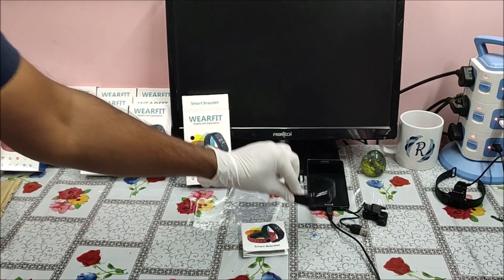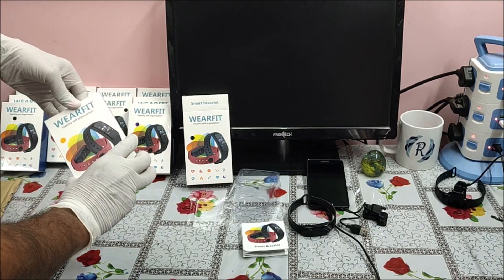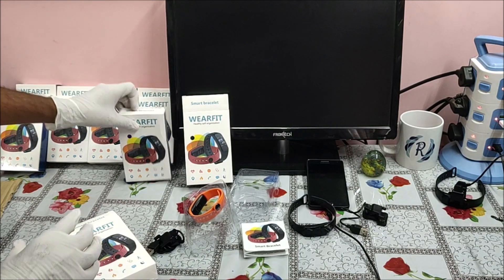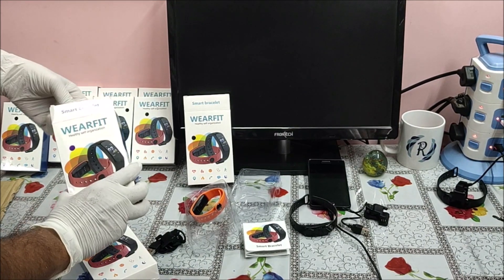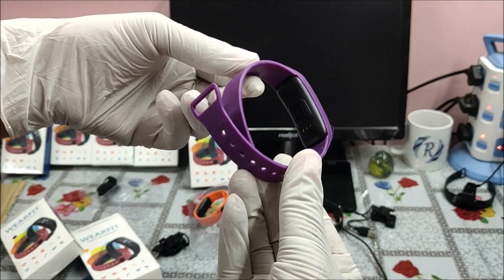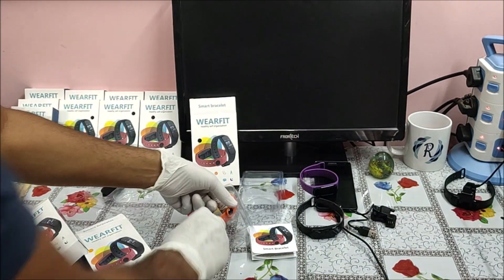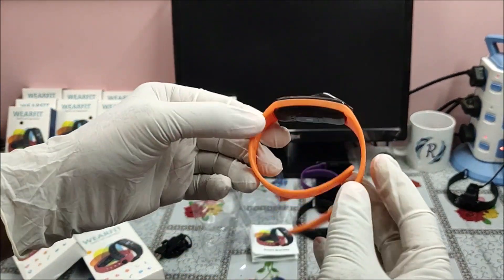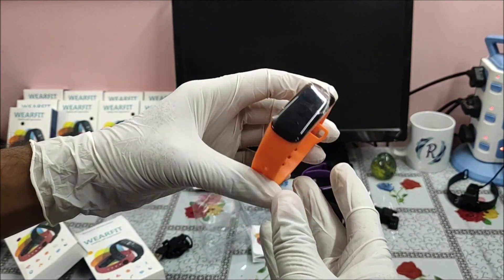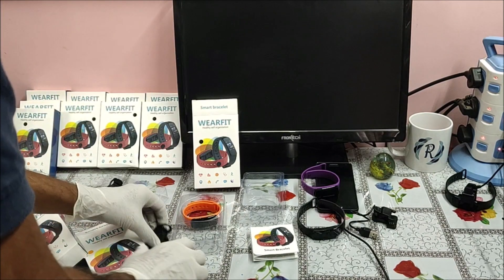This smart band comes in three colors: purple and black, and orange and black.